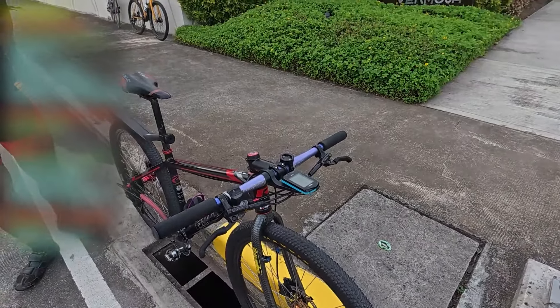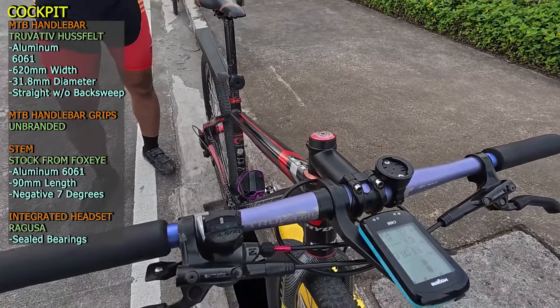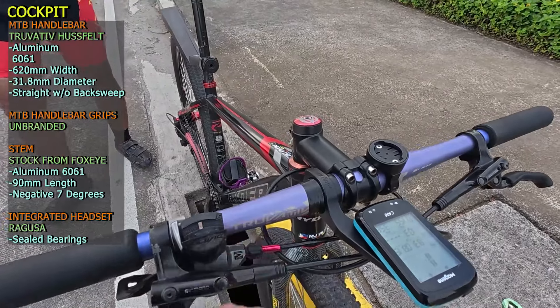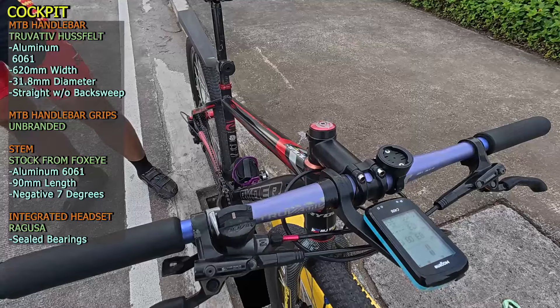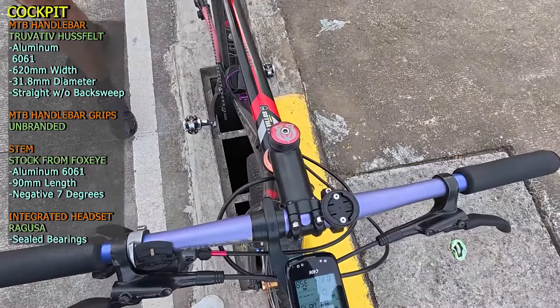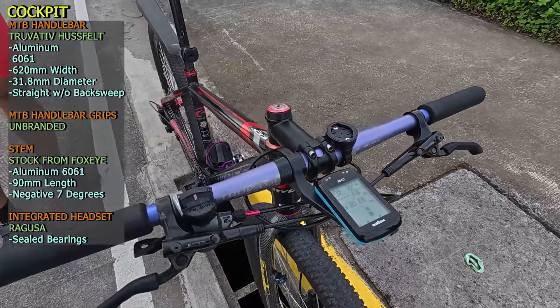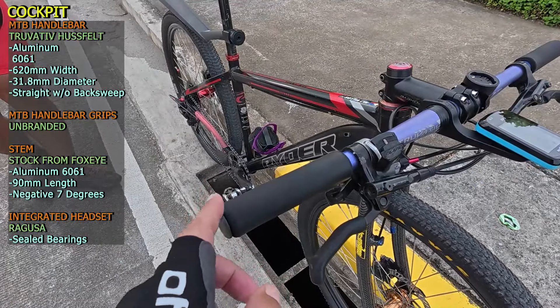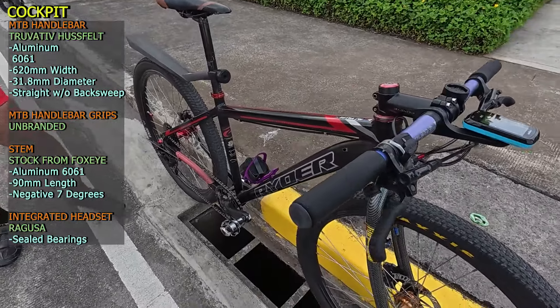Next sa kanyang cockpit, ito yung kanyang handlebar — Trubative Haskell, ngayon lang nakita na ganitong kulay, kulay ube, na Trubative Haskell na Aluminum 6061. Walang box whip, straight talaga ito, 31.8 millimeter ang diameter. Yung grips niya, pabansang grips na unbranded na silicon.